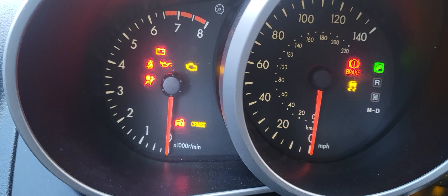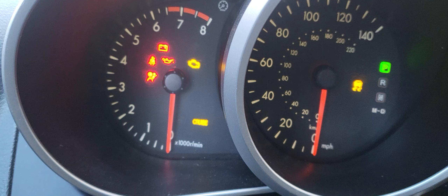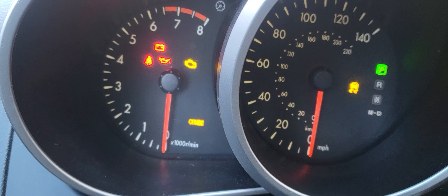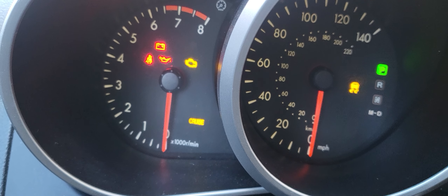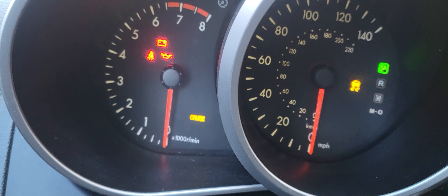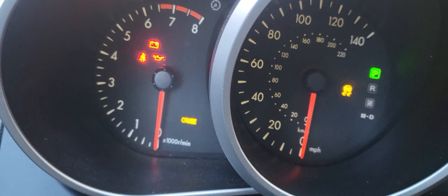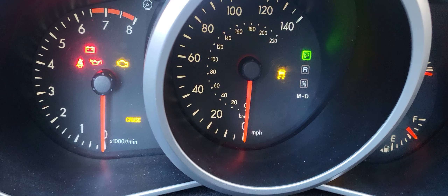You will see that the security light was flashing before. When you put the key in, the security light will flash if the chip is not there. Now, you can hear the starter is clicking but it doesn't want to start. That means there's another problem in this car, even though we put a booster and the charging system is okay.